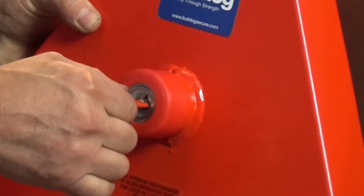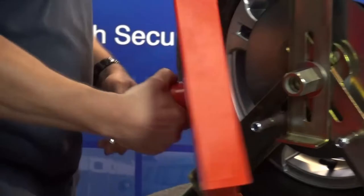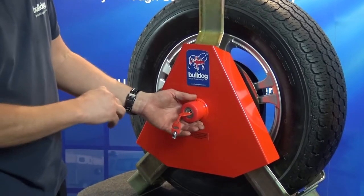Now locate the tube on the back of the red cover over the hollow nut and then turn the key a quarter of a turn clockwise to lock. Please note: to prevent the lock bolt from turning when the key is operated, press the thumb against the face of the red plastic cap.